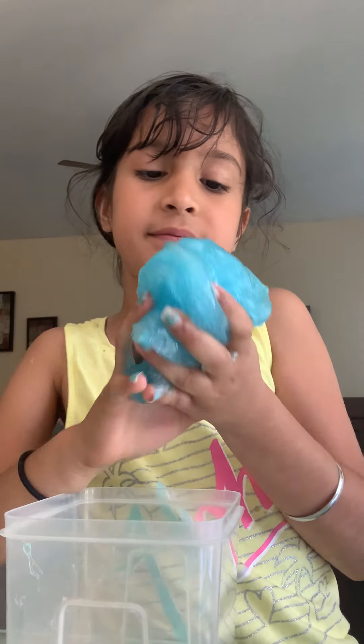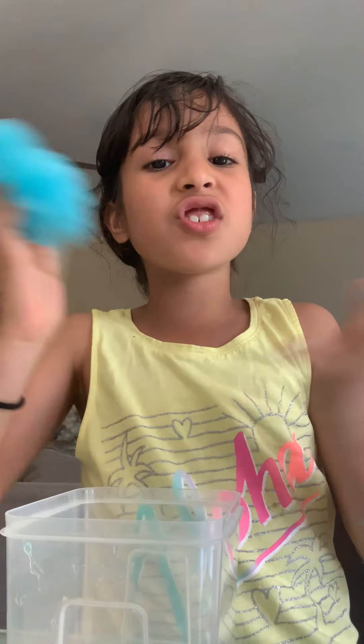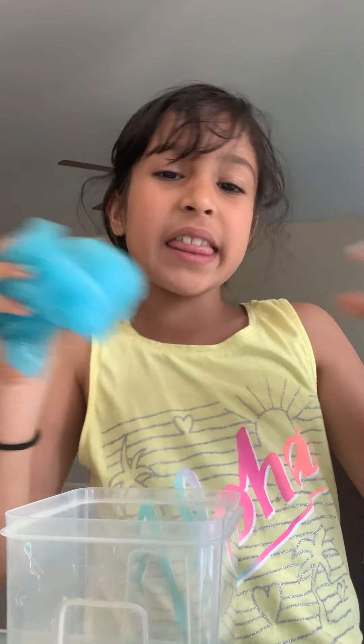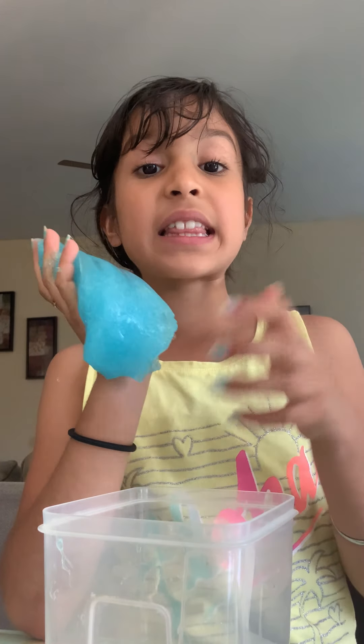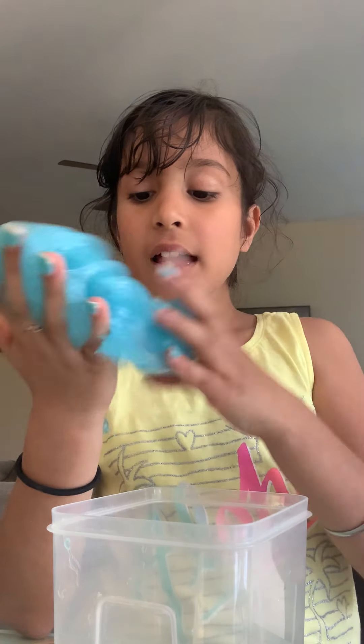I'm gonna stretch it in here and put some in the container. This is a small one, but if you have a bigger one you could do it better, because this one doesn't have much space. But it's really good for poking. I'll show you one cool thing.